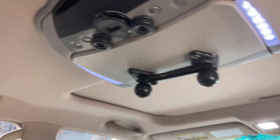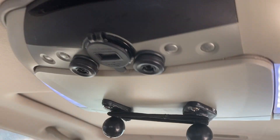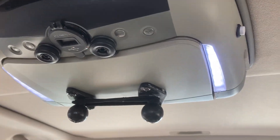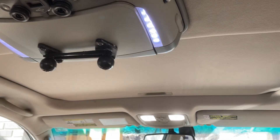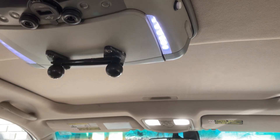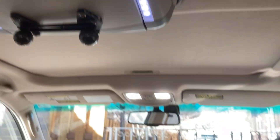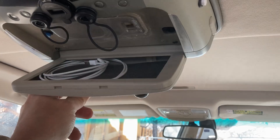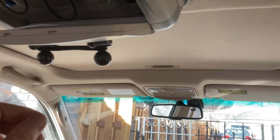These dome lights are triggered off the door switch. As I shut the door, these lights will time out — I think they run 30 seconds — triggered by any of the door switches. You'll be able to see the front map lights and the rear dome lights, as well as this center light, all go out together.